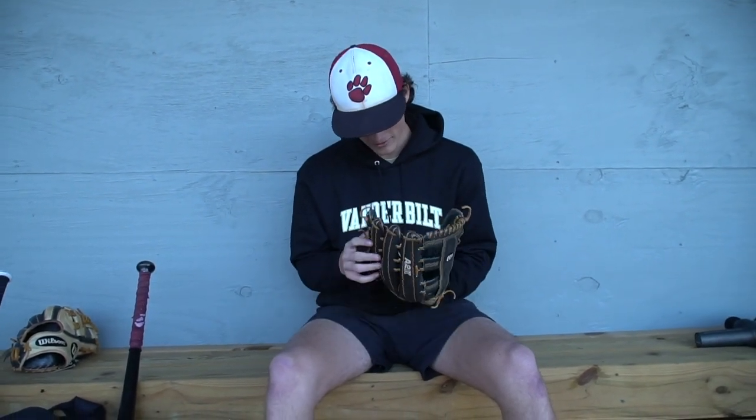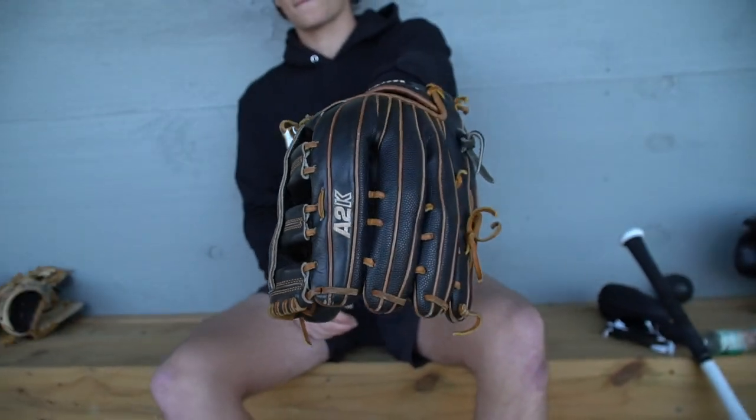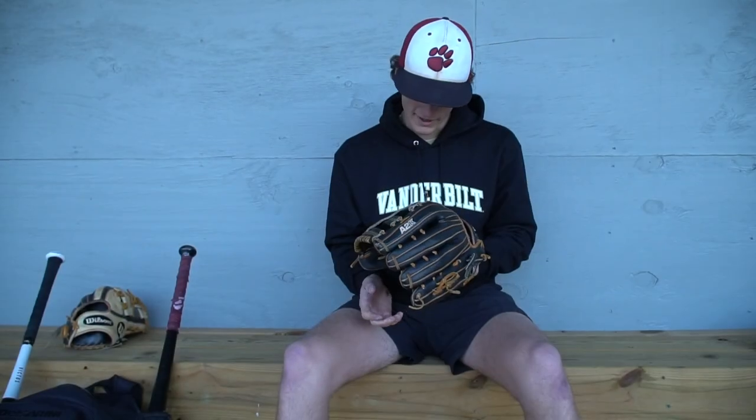After that, I have a Wilson outfielder glove. It's a 12.75. I got this probably two years ago and didn't use it all that much at first because I was an infielder then. But now this is primarily what I use. It's an A2K, the 1775 model. It's got the super skin. I like Wilson better than Rawlings, which is what I had before.